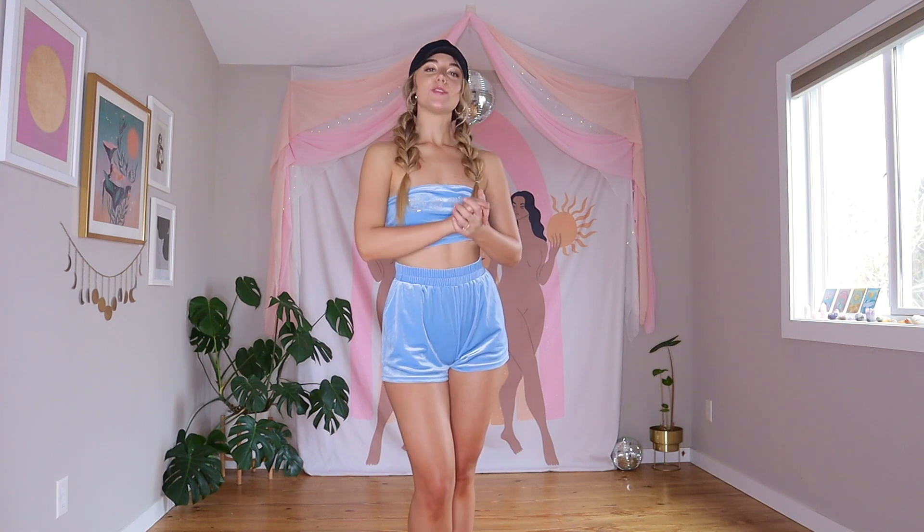Hello my loves and welcome back to High Five Heels. If you haven't been here before, my name is Ashlyn Tori, and if you have, welcome back. Today we're going to be doing a beginner heels tutorial to Ariana Grande's song 'Santa Tell Me,' and it is the holiday season. I love doing holiday themed classes this time of year — it just puts you in that holiday spirit.